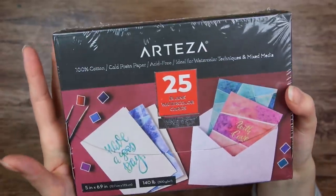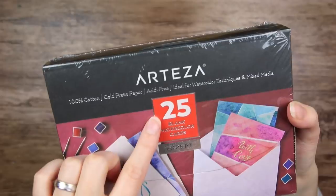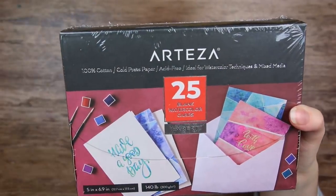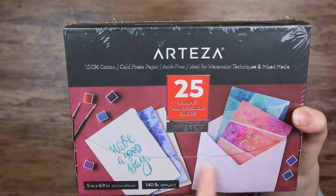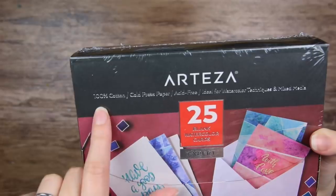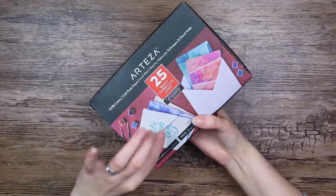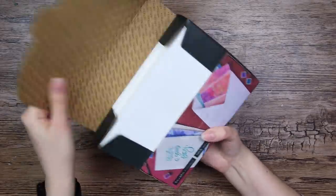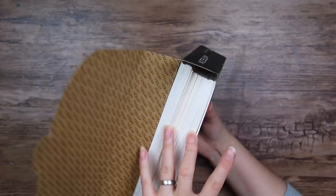The next thing is something similar — 25 blank watercolor cards. These are just regular cards and it looks like they come with envelopes, which is nice. This is also 100% cotton, cold pressed paper. The packaging itself is like an envelope.